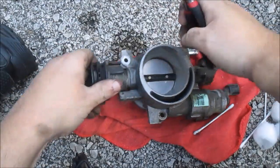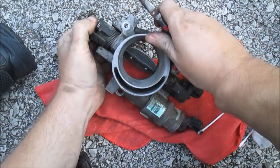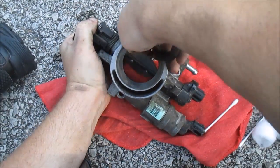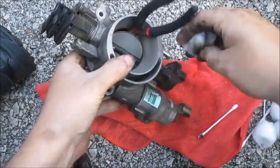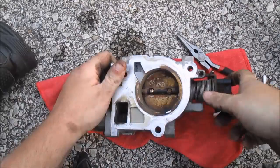I'll use some needle nose pliers — just something to hold that sucker open so I don't hurt my fingers. And clean the back side of it — it's even nastier.